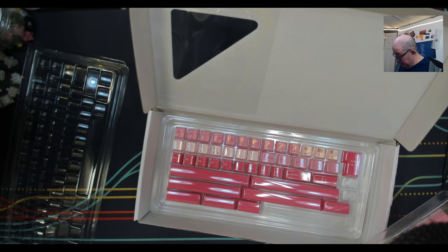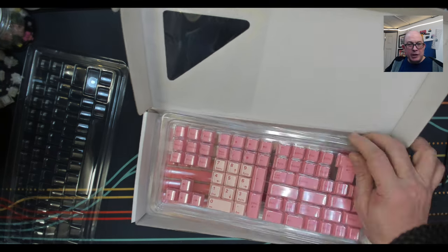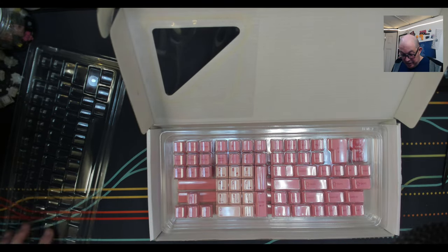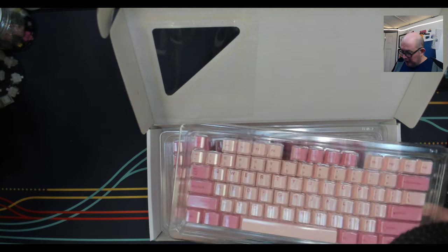I've got a pink keyboard — let's call this keycap set its name. I know I need to do more color contrast, but I'm more into color matching. I know there's two different styles, but my preference is color matching and doing complementary color wheel colors.